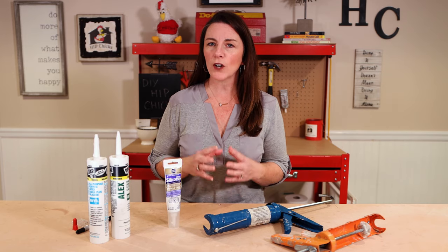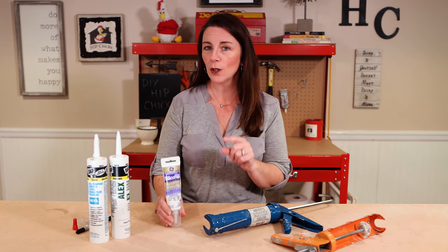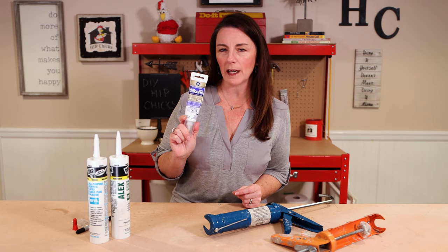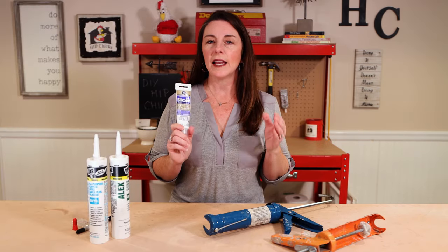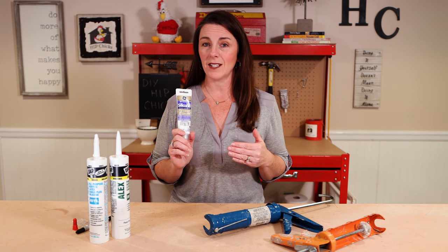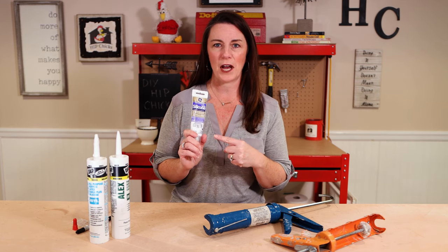Hey Hip Chicks, it is time for Cawky Talk, and I want to tell you why you should never waste your money buying a handheld tube of caulk. There is an easier way to get your caulking projects done, and it does not involve this kind of tube.